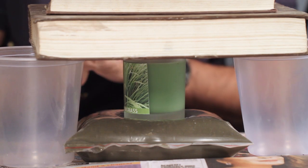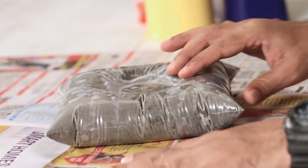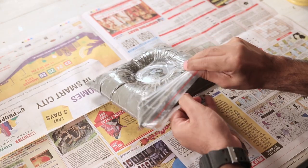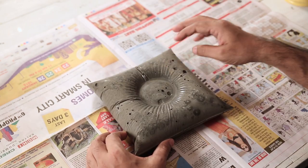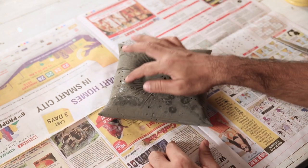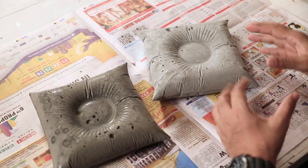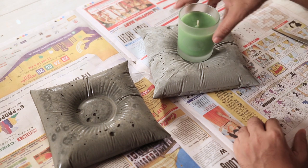Now all you have to do is leave it to dry for about 8 to 10 hours. After about 10 hours, it will look like this — you can see it has dried up, and because of our candle, it has formed a nice depression. Now you need to open the bag and carefully cut it to reveal your cushion holder. Leave this to dry in the sun for another 10 to 12 hours so that the cement dries up nicely and evenly. After it has dried completely, the colour changes and it will become a lot lighter. You'll have a nice cement cushion with a cavity where you can store things and keep it in a corner as the base for your candle.